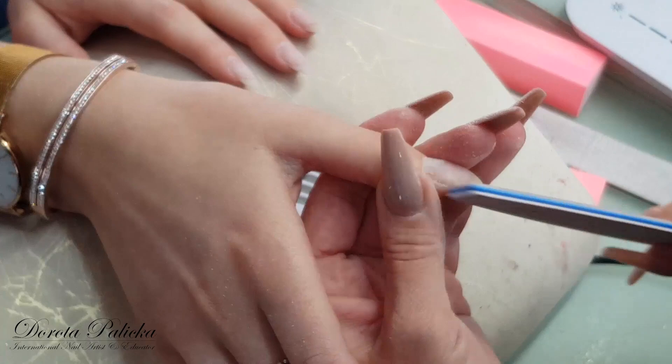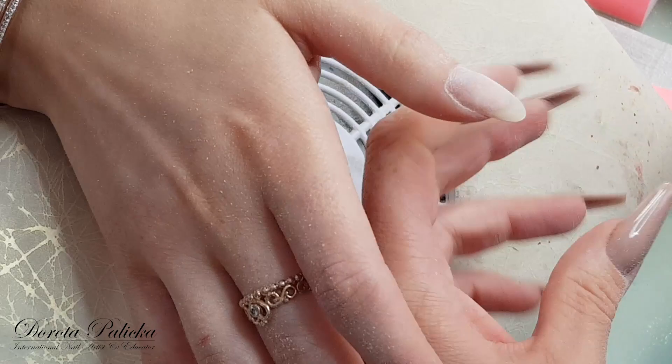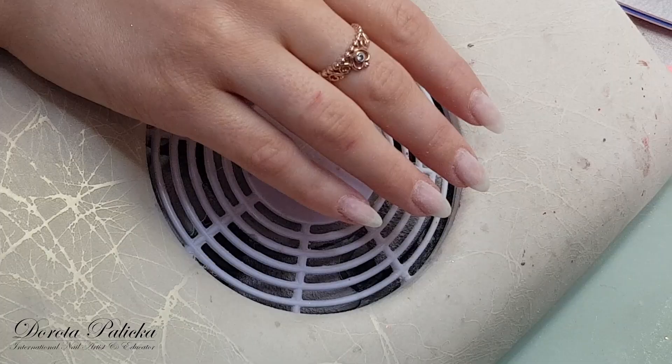So this hand is almost done with the filing. That's this hand filed. I'm going to do exactly the same with the other one, so bear with me and we will come back with the gel and the rest of the application.